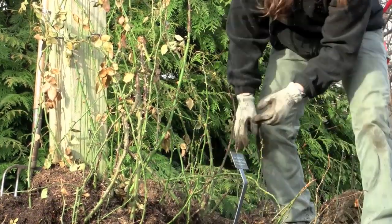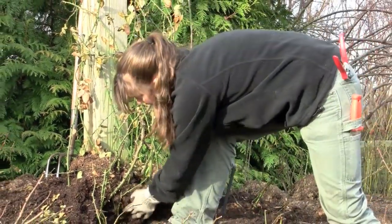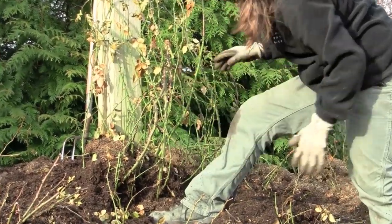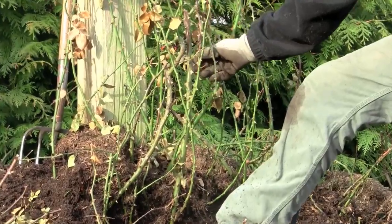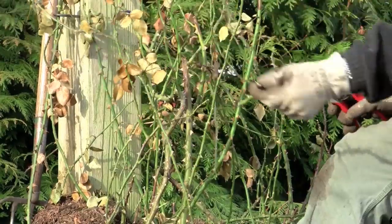You want to sprinkle out the mulch that's left in between here that we packed in. You can see all these beautiful canes have nice green growth on them, but you will find some dead ones — like this dead little branch here, which is going to be removed.